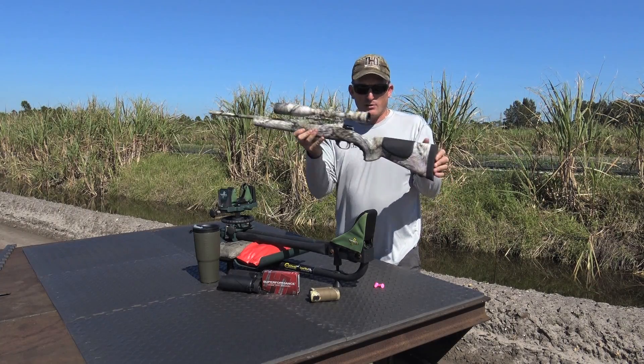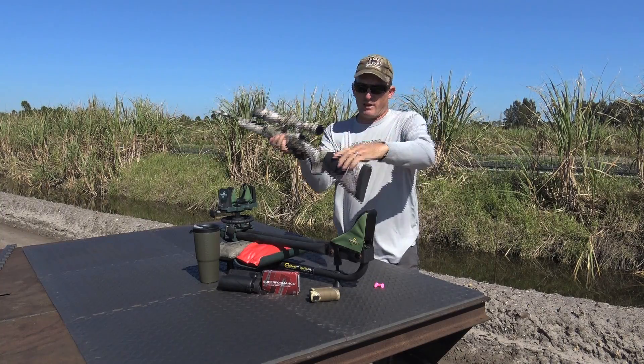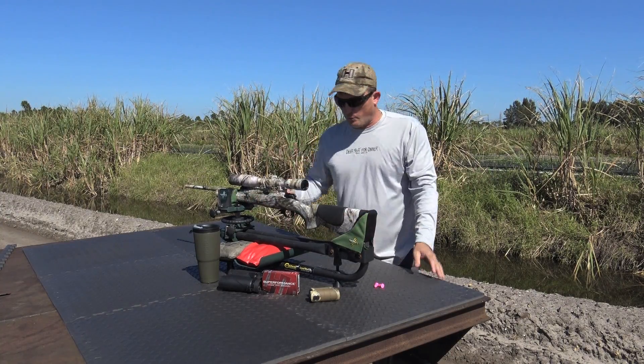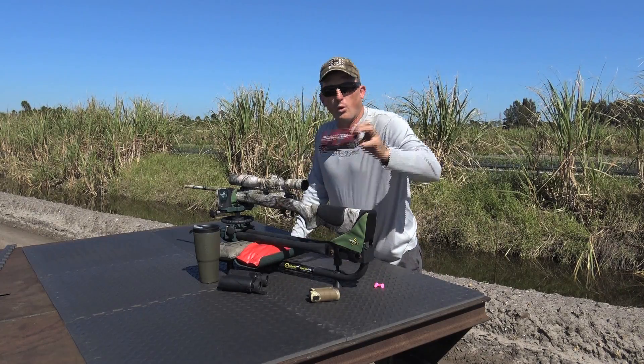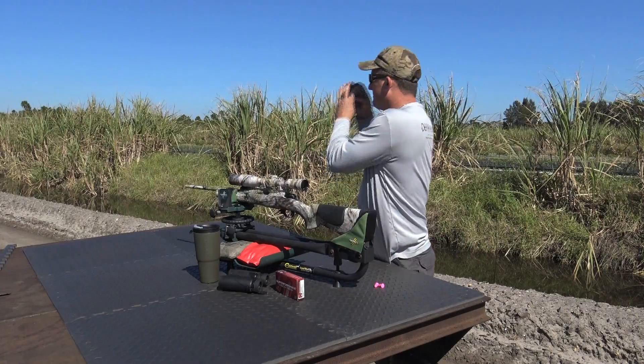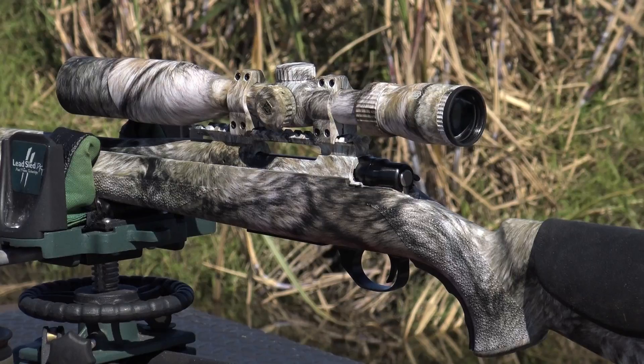This is Joey Haluska's Howa 243 Ranchland Compact — a nice, small, short, lightweight, awesome rifle in probably my favorite caliber, 243. I'll be shooting Hornady 95 grain SSTs, and we're at exactly 50 yards.